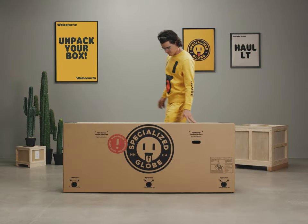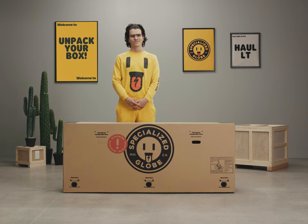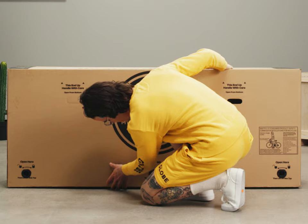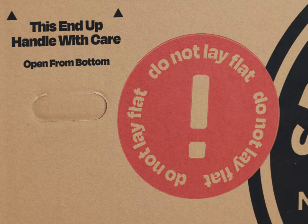Your Globe Hall LT has arrived and we are here to help you assemble your awesome new e-bike. Before you get started, make sure the box has arrived in good condition. As you proceed through the build, inspect the bike and parts for any potential shipping damage.